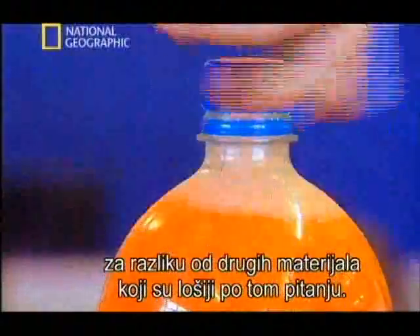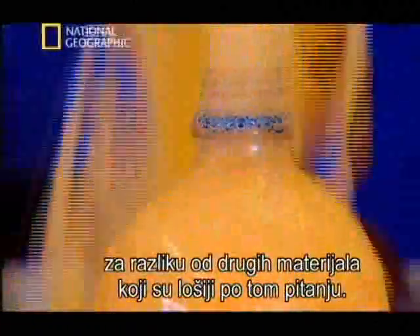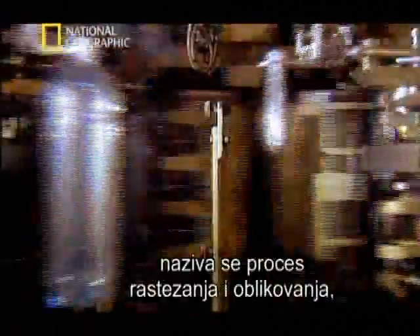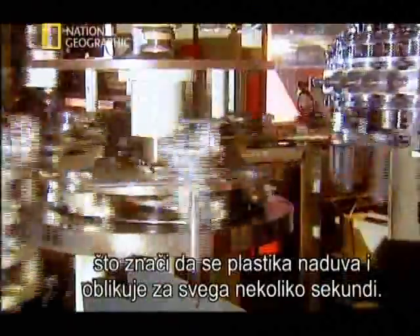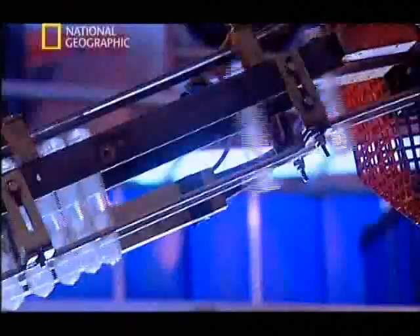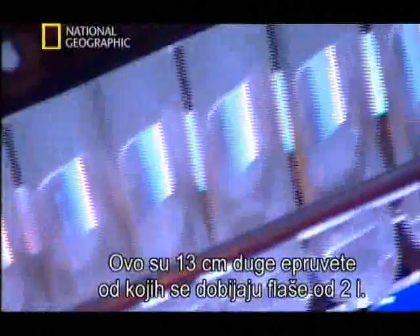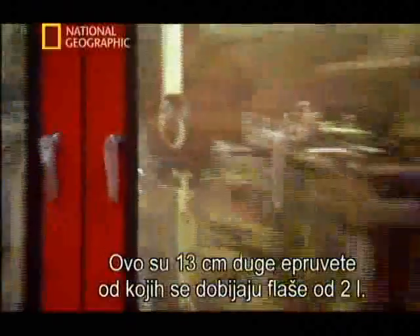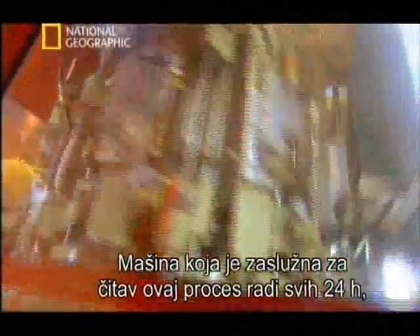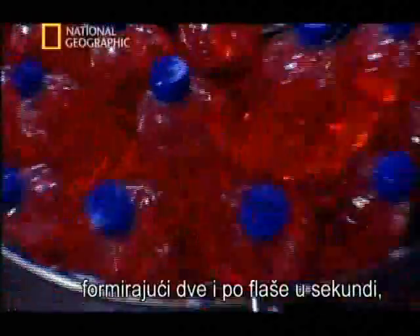As it preserves the gas, other materials would lose the fizz more rapidly. The process that turns these little tubes of plastic into grown-up bottles is called stretch-blow molding, which means that the plastic preforms get blown up and stretched into the correct shape and size in just a few seconds. These are 13-centimeter preforms for 2-liter bottles, and this machine works 24 hours a day, churning out 2-and-a-half bottles per second — that's 9,000 an hour.